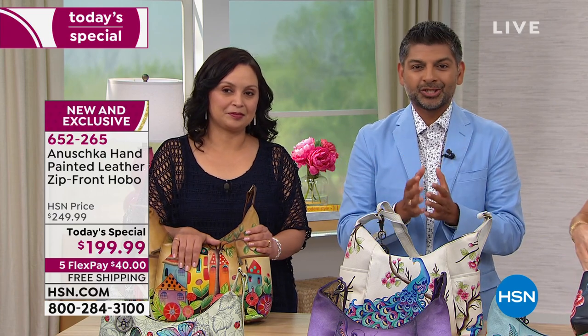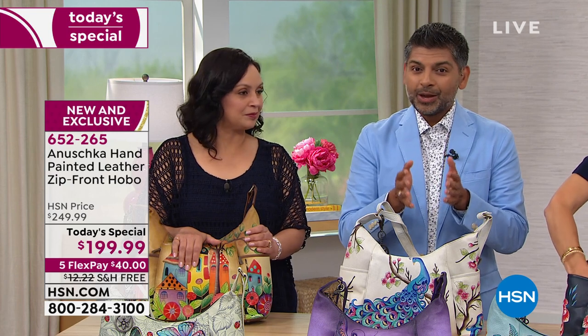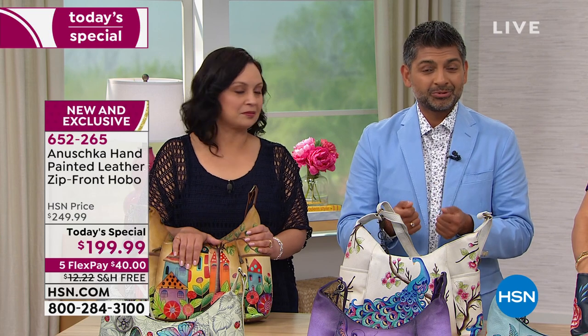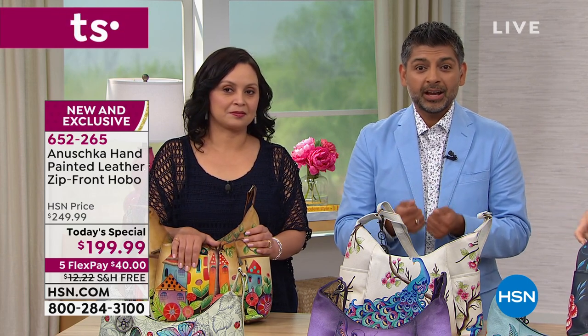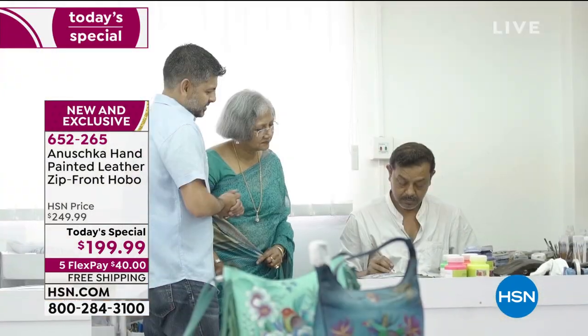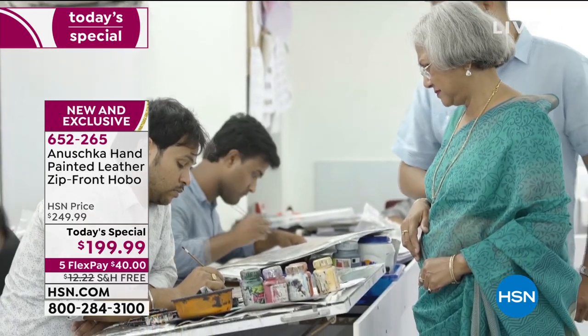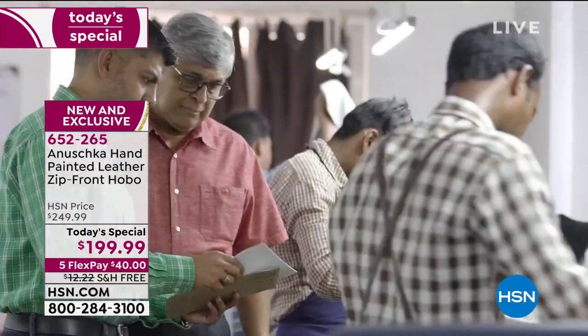When my mom and dad started 30-plus years ago, it was a tiny little workshop — just my mom, my dad, a couple of artisans. Today, for me to be able to walk their footsteps, bring their story to you, share their dreams — and not just their dreams, it's the dream of the artisans and craftsmen who create these bags one at a time so that you can enjoy art on your shoulders, feel the joy of having art that is so beautiful, vibrant, and speaks to your personality.